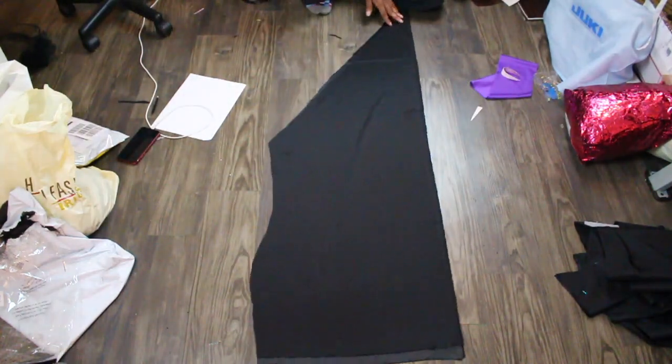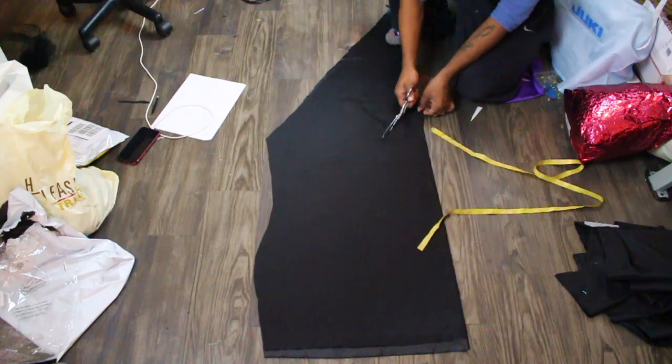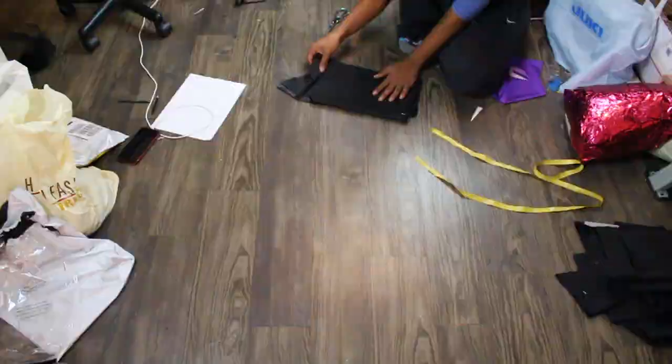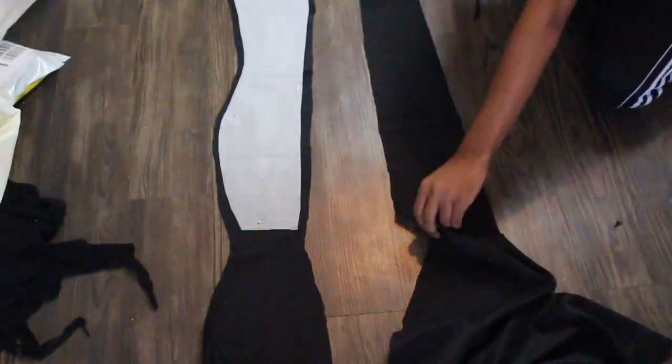This is me cutting out my panels for the back, which creates the waterfall effect. I have a whole video on how to do this which did really well. Right now I'm just going in and pinning all of our panel pieces back together.